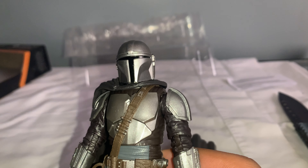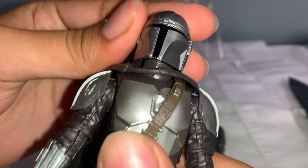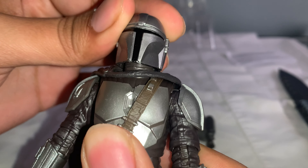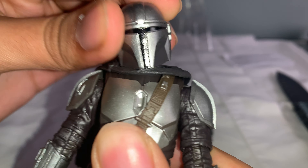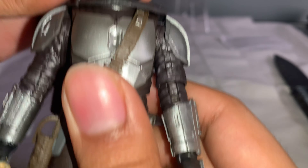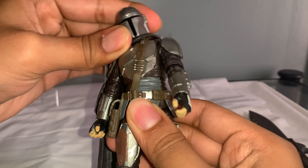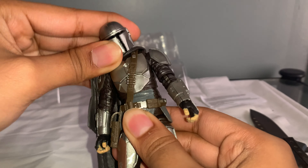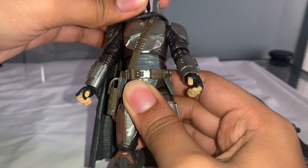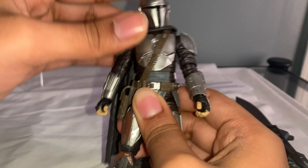Let's do articulation. Starting at the head — it can go all the way around and just a little bit up, sort of like the old one. Like the first release, it can only go up and down just a bit and can tilt at the sides, but can't really go up all the way. For the body, it can go just a little bit of a swivel — not too much, not over the top, because it does have that belt. You could go forward. Considering he has the belt, it kind of surprises me that he has this much articulation. It's a pretty good amount, honestly.